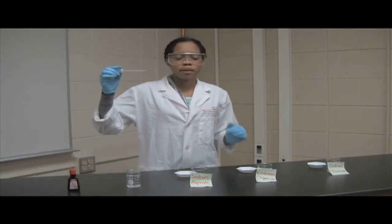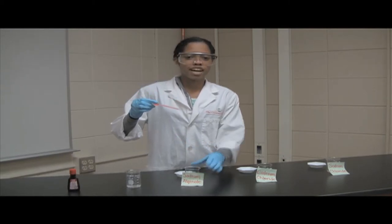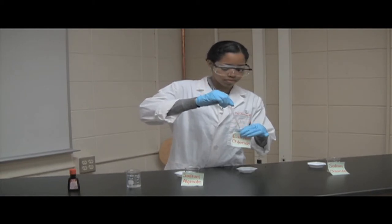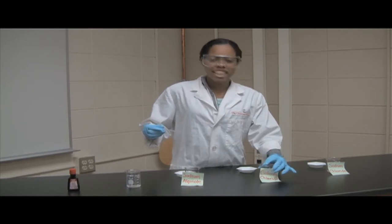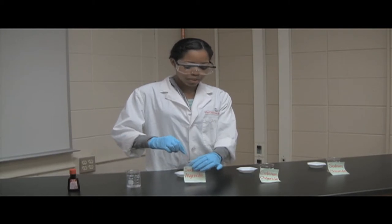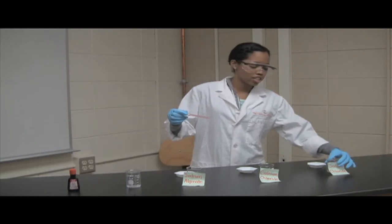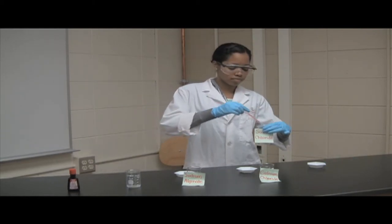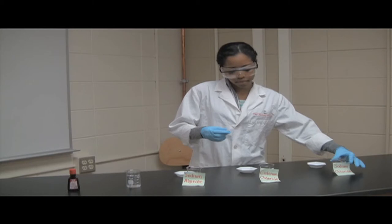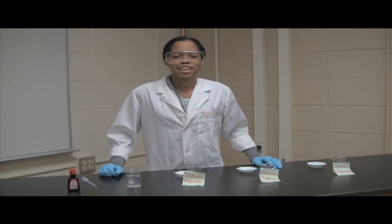Using your pipette, pipette a thin stream of sodium alginate into the calcium chloride solution, just like so. Set it aside and we'll come back to check on it in a minute. Then, using your pipette again, add a thin stream of sodium alginate to your sodium chloride solution. We'll wait a couple of minutes and then come back to see what we have.